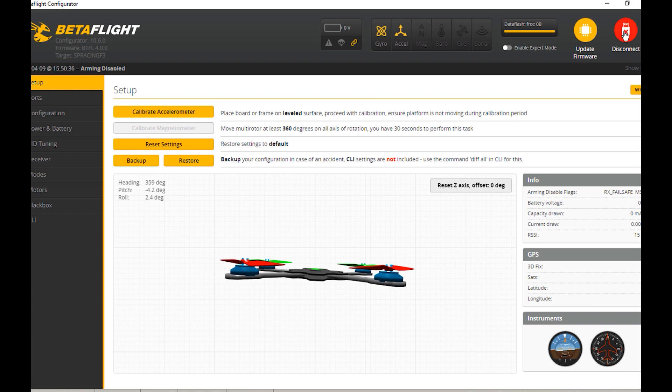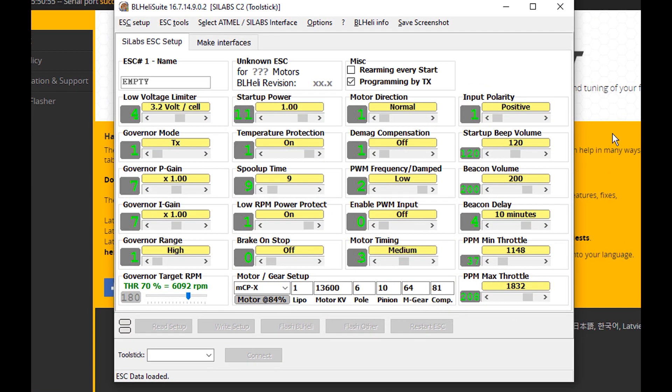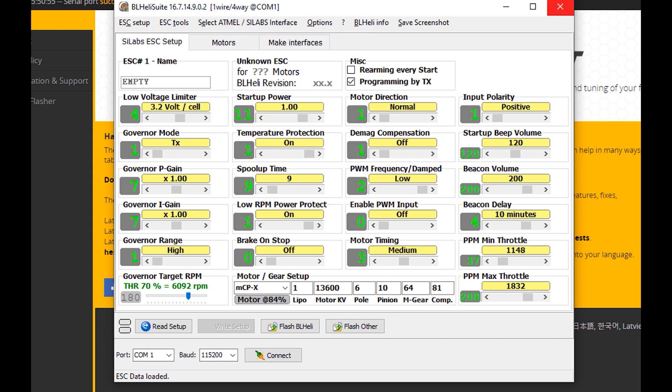All we have to do is connect to Betaflight and then disconnect — but don't close Betaflight, leave it open. Pull up BLHeli and come over here and select Cleanflight as a pass-through. We're going to check option E — you can also use option six. Remember you can't be in Betaflight right now because you have to leave the COM port open for BLHeli. Notice Betaflight was using COM 3, so I'm going to select that same COM in BLHeli and hit connect.